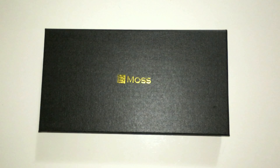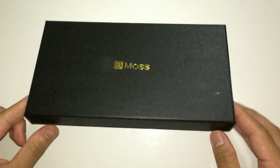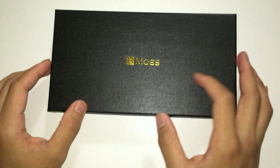The product comes in a really nice packaging. It came wrapped in plastic, and then the actual wallet is inside this really nice black hardcover box, as you can see. Really simple, nice logo right there.